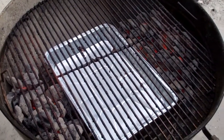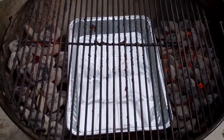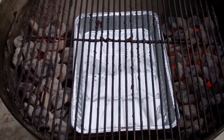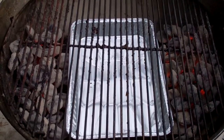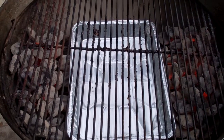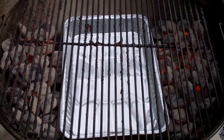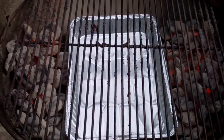This is your Weber Kettle indirect setup. We've got charcoal on both sides of the grill, a drip pan in the middle to prevent fires, and this is essentially an oven. Now I'm gonna put the lid on and do some grill cleaning.